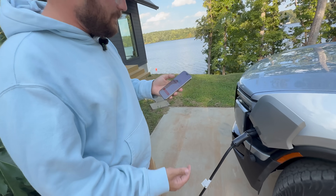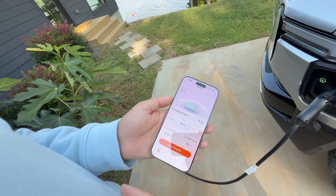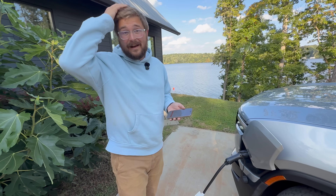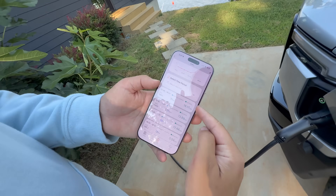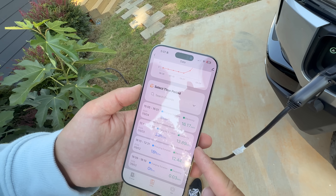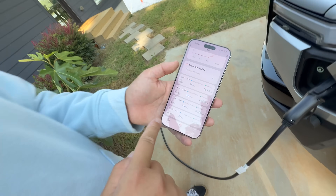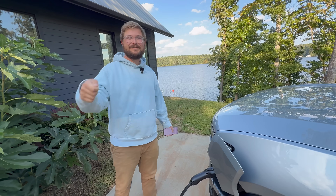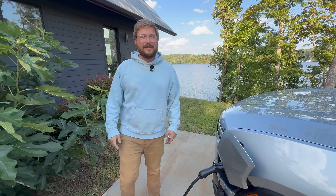You can monitor the EVSE temperature from anywhere in the world — absolutely love that. The app supports Celsius or Fahrenheit depending on preference. You can also view all past charging sessions previously done with this unit. It had been used at the track to charge a mobile DC fast charger via the Wolfbox, which worked out really well.